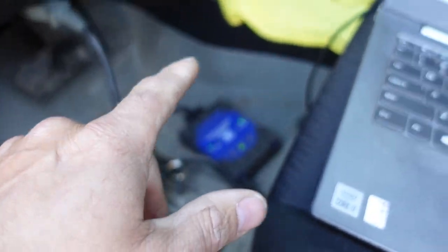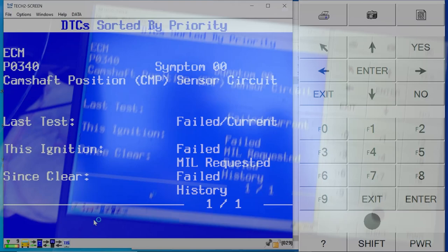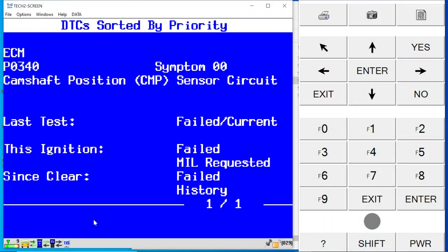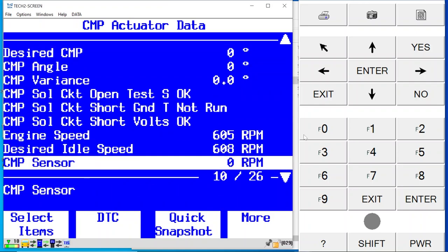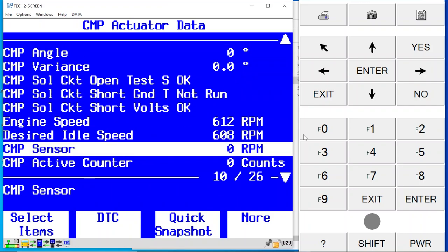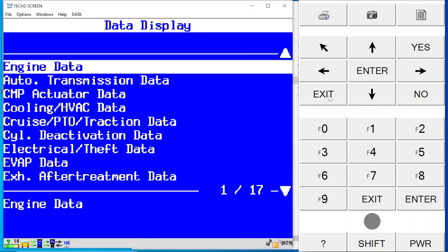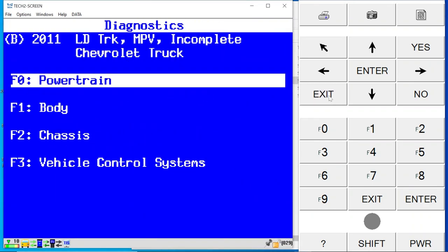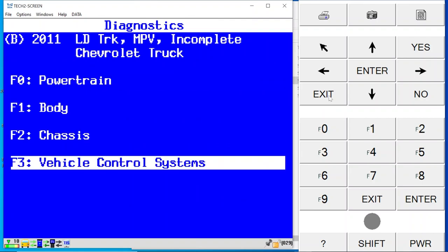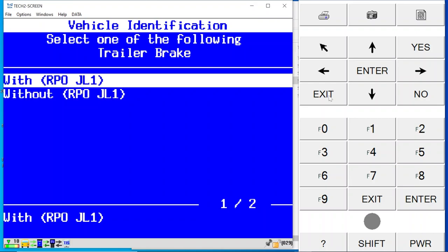I'm using the MDI and we're also using Tech 2 Win here. As you see, we do have a P0340 camshaft position sensor circuit code. Taking a look at the data list under the cam actuator data, we do have engine RPM, but check this out — we can see this cam sensor is at zero.